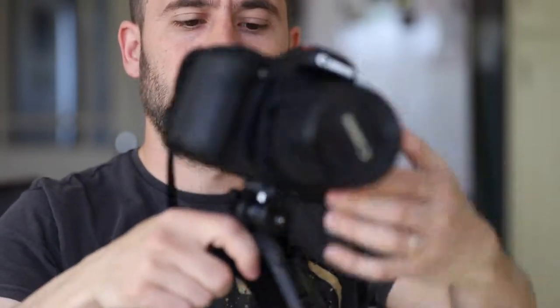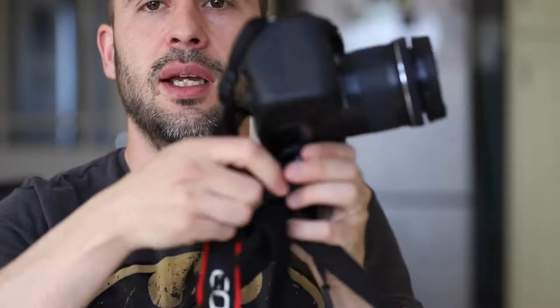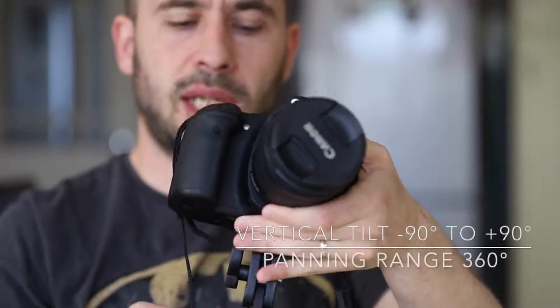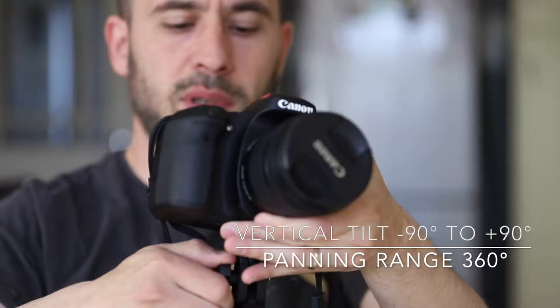It screws to your DSLR quite easily. Obviously the velcro strap you don't need when you're doing this. It has a little handle here so you can adjust the camera how you want, and then you tighten the ball head.